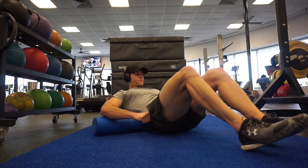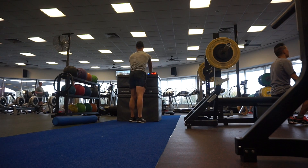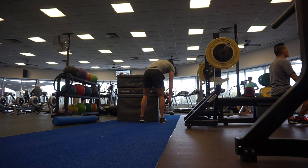I always start off my session with a bit of foam rolling — I didn't put it on camera — but then I go to activation for the glutes and some mobility for the lower back, hips, and ankles as well.